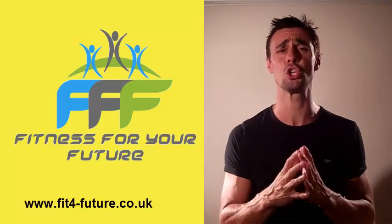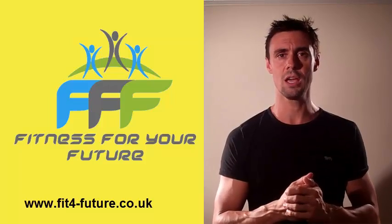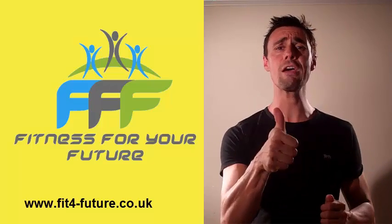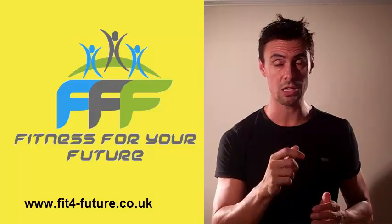So this is the times tables — you can do it with anything, you can do it with counting, one to ten, counting in twos, they've got to make up a rhyme for the twos. And then they've got to perform to you on the Friday. They know that they've got to do it. Kevin Matthew, Fitness For Your Future, education and learning made easy — put it into practice and see what happens.